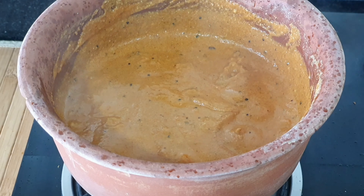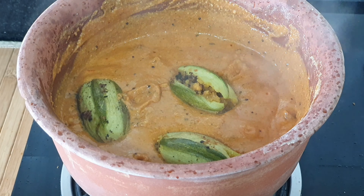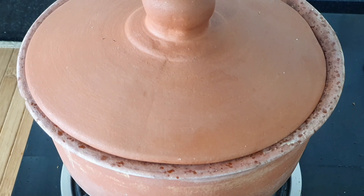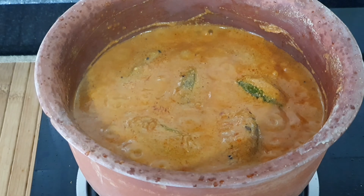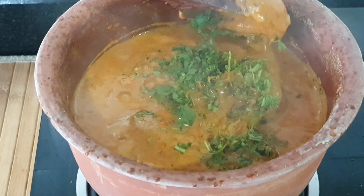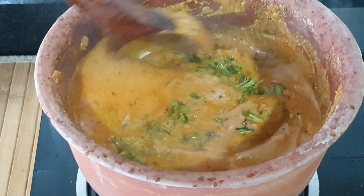It's time to add in the parwal pieces. I'm going to cover this and cook it for another 5 to 7 minutes. There, looks good and smells great. I'm adding the chopped coriander leaves, giving it a good mix and it's ready to serve.